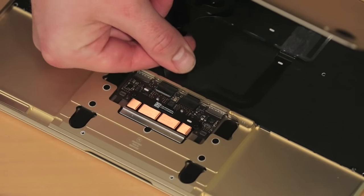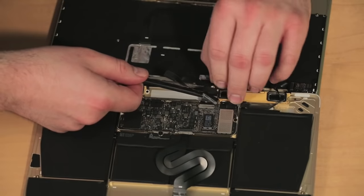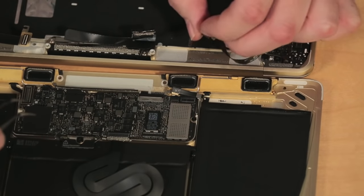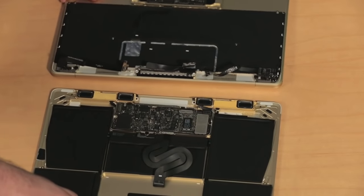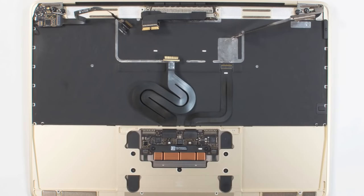We can disconnect the trackpad and keyboard cables at this point. I would normally disconnect the battery here, but Apple actually built the battery contacts into the main system board. I can try to isolate the battery by shimming a piece of plastic between the board and the battery, but this seems like a really odd way to disassemble the laptop. So I went ahead and disconnected the ribbon cables for the USB-C port, Retina display, and the audio board. With all the cables disconnected, we can separate both halves of the case.